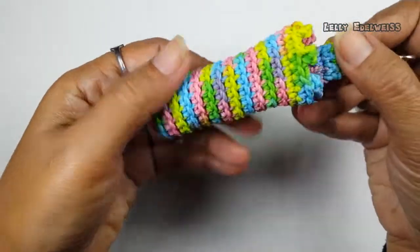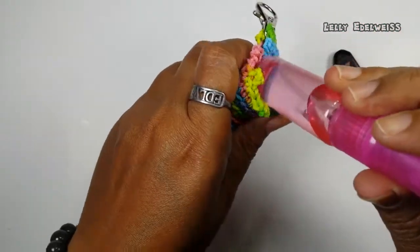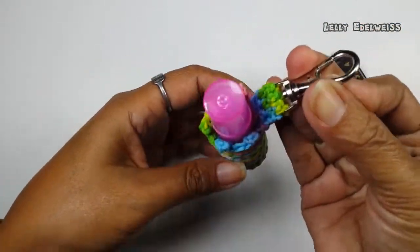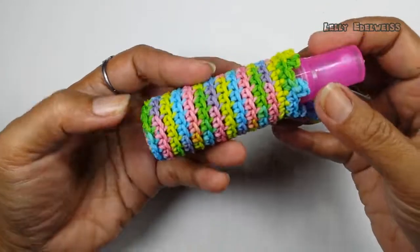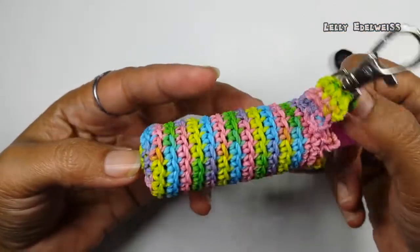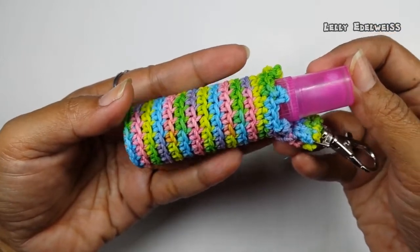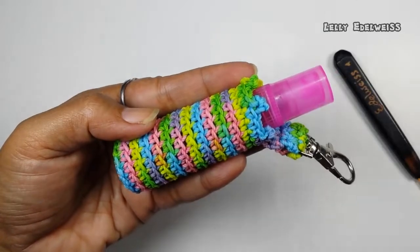Nah, ini sudah jadi. Tinggal kita masukkan botolnya. Seperti ini — pas! Ini tinggal kita cantalkan ke ring dari tas kita. Jadi, gampang pada saat kita memerlukannya. Oke, teman-teman. Semoga tutorial kali ini bermanfaat ya. Dimanapun teman-teman berada, tetap jaga kesehatan. Jangan lupa pakai masker dan bawa hand sanitizer. Tetap semangat berkarya, jangan lupa bahagia. Wassalamualaikum.